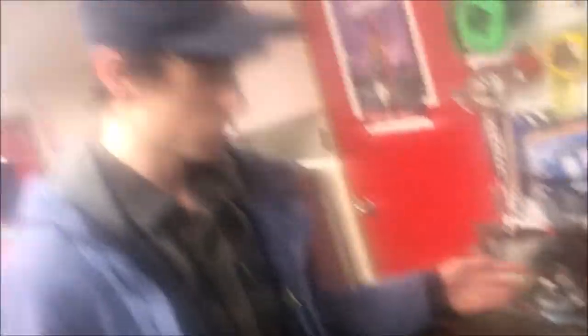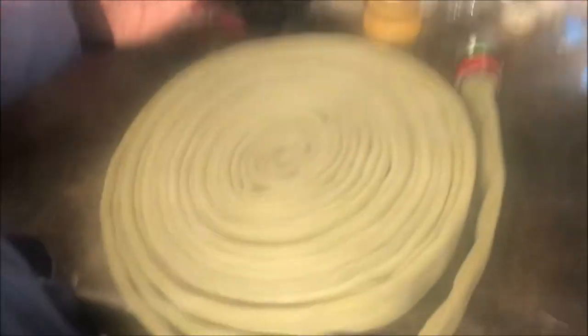Pulling our hose is important for storage, as we have hundreds of feet of this hose and we need to keep it in a pretty small space. A go-to is the donut roll, as you can see here. Pretty quick, I will be presenting how to do this.